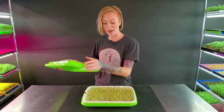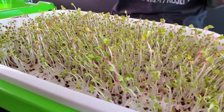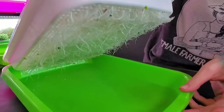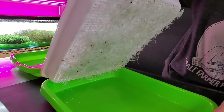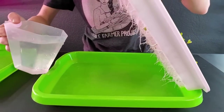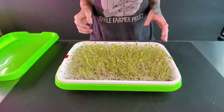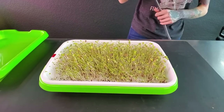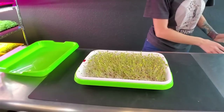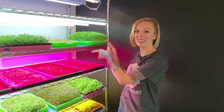Today is day five. Let's pull off our blackout dome — I am loving the height these are at. Today we are going to take this out of blackout, introduce these into light, and give them water. Our root structure is still looking absolutely amazing. I've grabbed two cups of my ocean solution water mixture and we're just going to pour that in there. Roots are touching, so I'm also going to grab my mister and give this a light mist, since this is a dehydrator mat and I want to make sure everything is getting water. Now we'll place this on our shelf underneath our lights.